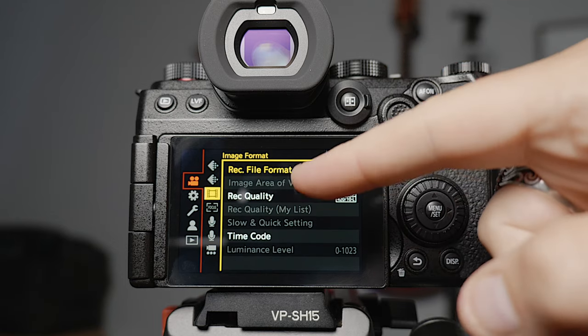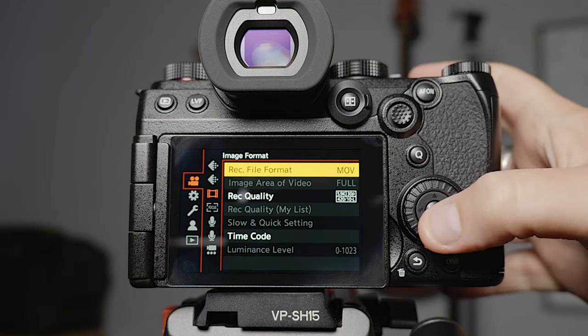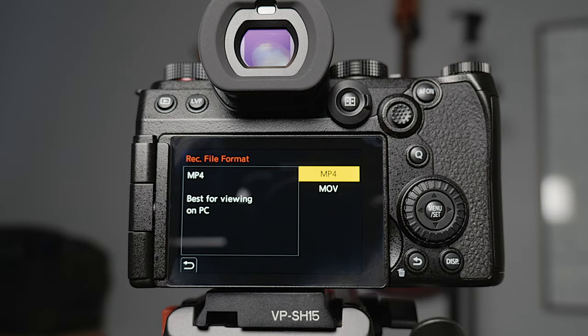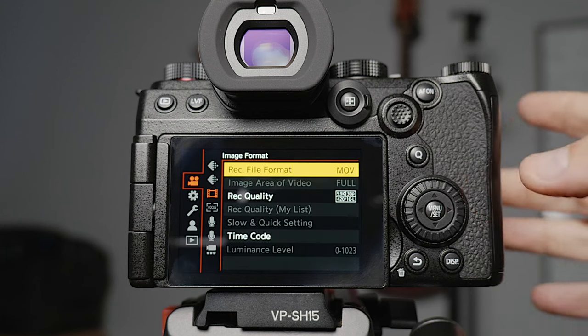I'm going to come down to the image format screen first because out of the box this comes set as MP4 and I want to make sure it's in MOV. MOV gives you the best amount of range with the actual image you're shooting, and if you're in MP4 you don't have access to some of the menus we're going to change. So the first thing I do is change it to MOV.